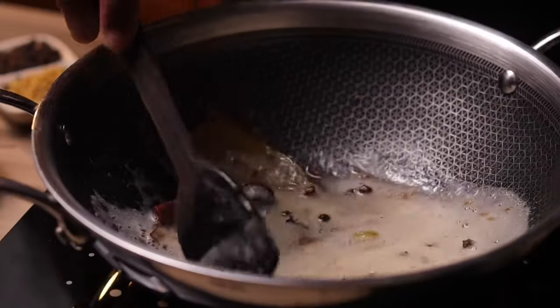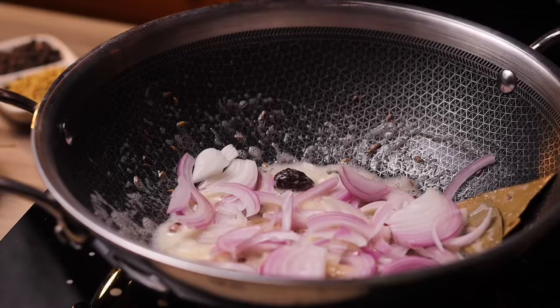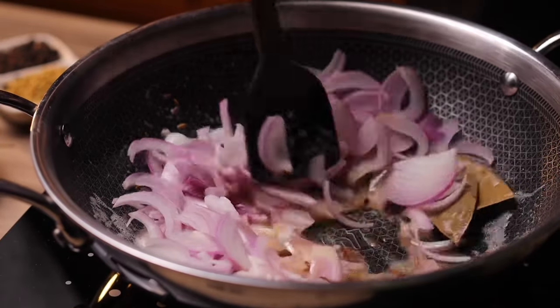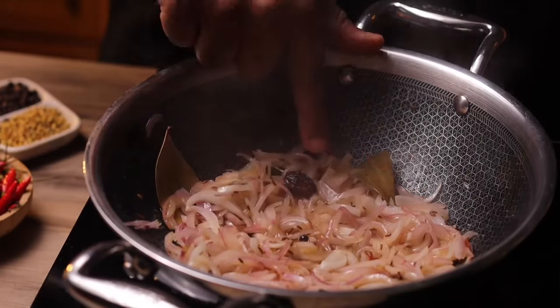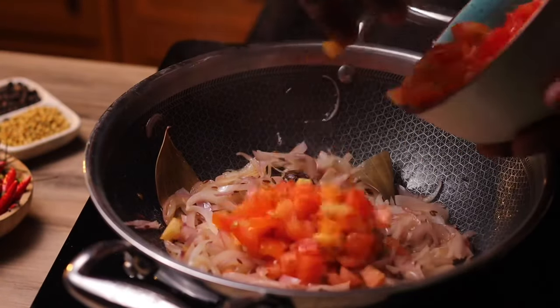Then goes in the sliced onions. Add a little bit of salt and just keep frying this for at least a couple of minutes on medium heat. You don't want a lot of color to happen. As soon as the onions go translucent, it's time to add in the tomatoes.